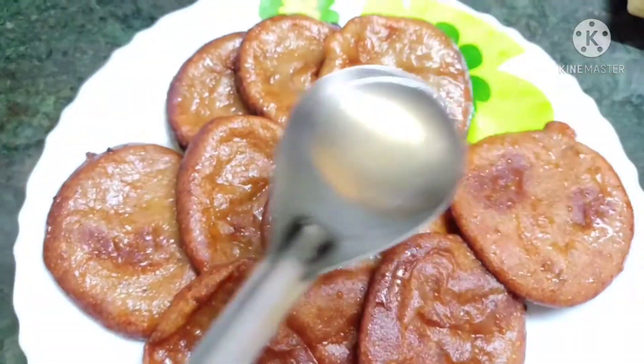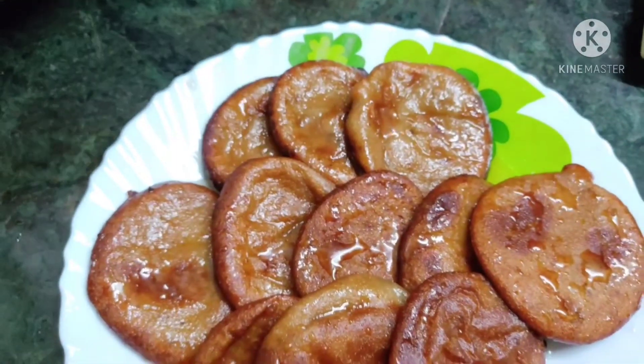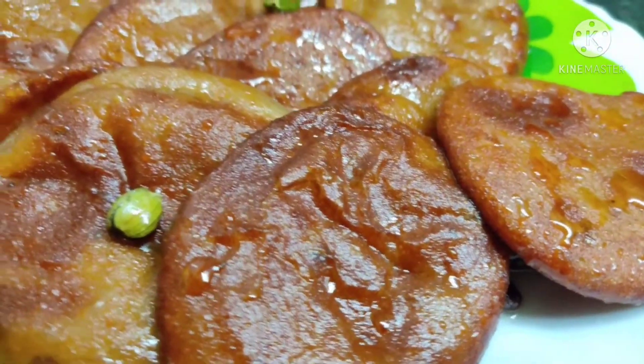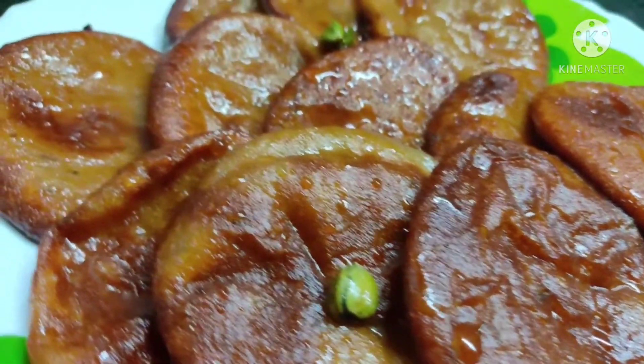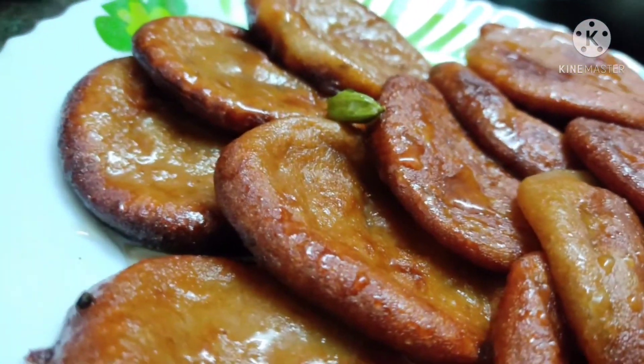You can also garnish with some dry fruits. Here you go — our Odisha special banana malpuas are ready, and just serve them hot. This is really yummy — do try this dish and comment in the comment section below. Thank you!